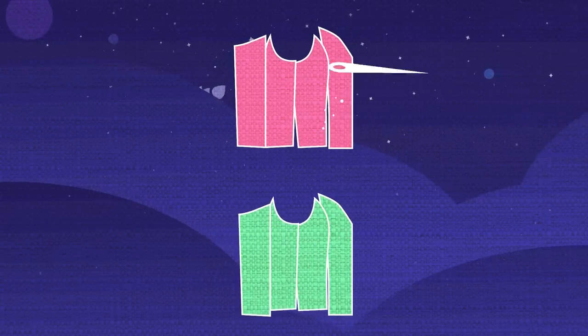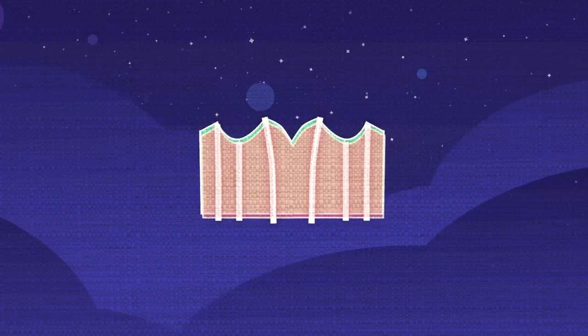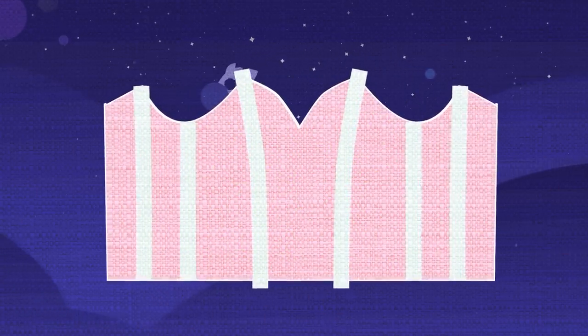In the last corset video, I showed you how to make a two-layer corset with a floating lining and internal boning channels, but this time it's going to be a two-layer corset that is flat lined and has external boning channels, which is a pretty different construction.